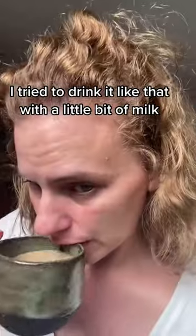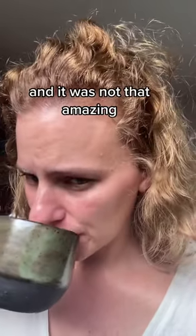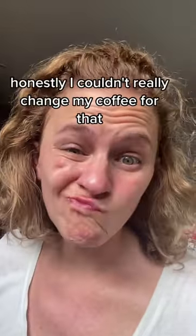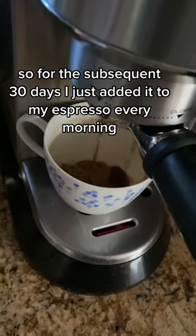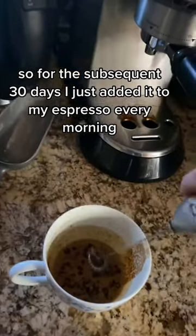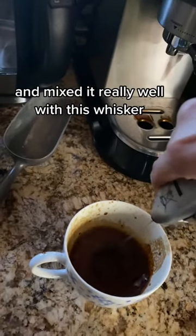I tried to drink it with a little bit of milk and it was not that amazing. Honestly, I couldn't really swap it for my coffee. So for the subsequent 30 days, I just added it to my espresso every morning and mixed it really well with a whisk.